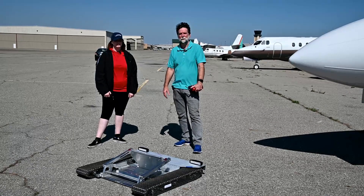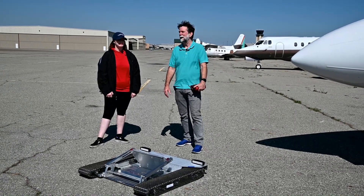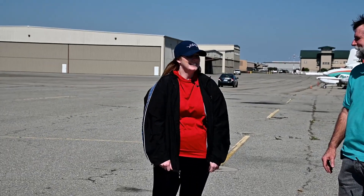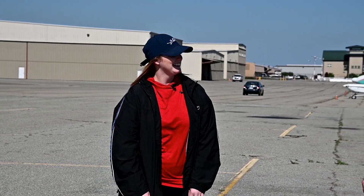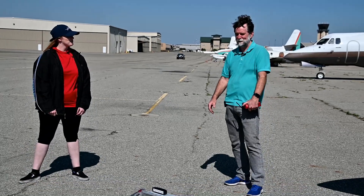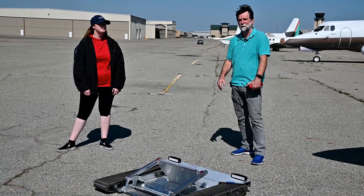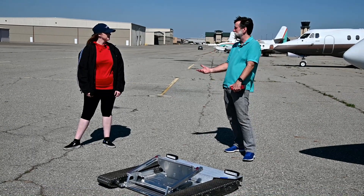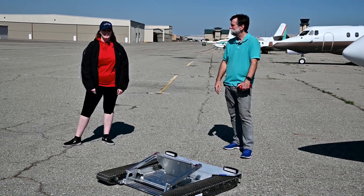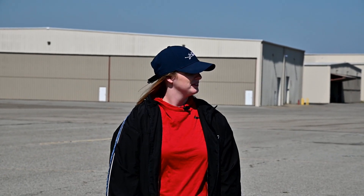Hi guys, Tracy here from ACR Technology. I'm here with Brianna, a sales associate at ACR Technology. We're doing tug reviews during the COVID-19 period — it's a great time to do this kind of thing. And what does a sales associate do? We've got to sell our tugs somehow, right?